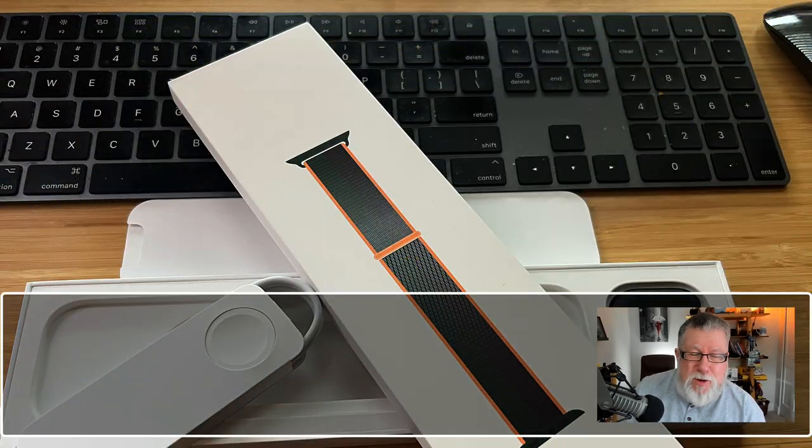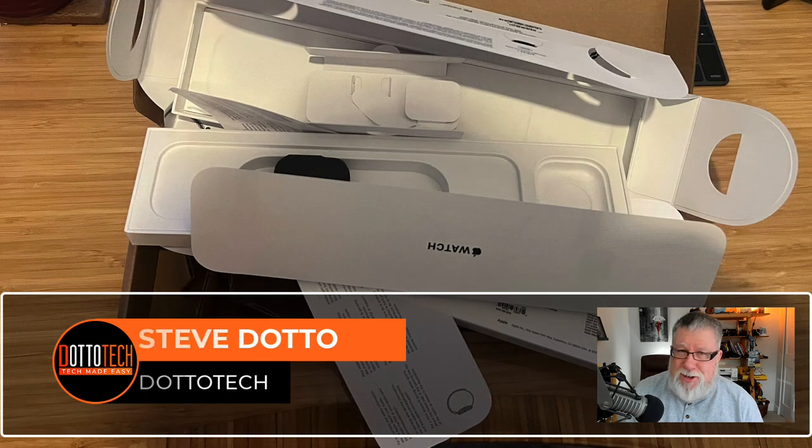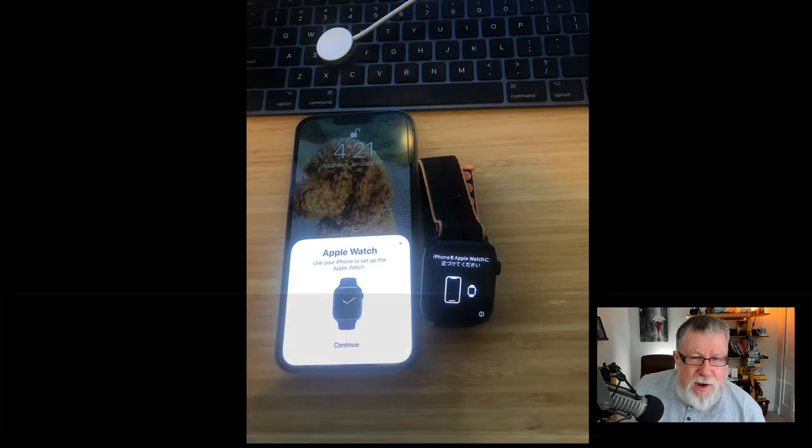I bought the new Apple Watch Series 7 and started to set it up. This is the packaging. Apple, for some reason, really over-packaged this — at least as far as I'm concerned. There was so much extra packaging for such a small little thing as this Apple Watch. But setting up the Apple Watch — the initial setup — is actually quite a joy.